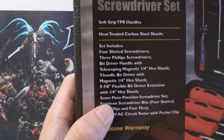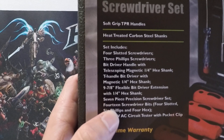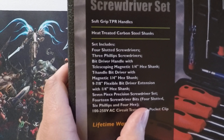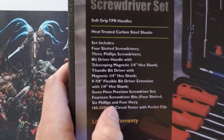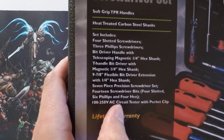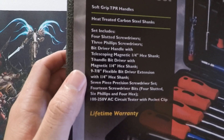Also included is a seven-piece extension screwdriver set, 14 screwdriver bits — four slotted, six Phillips, and four hex — and a 100 to 250 volt AC circuit tester with pocket clip.